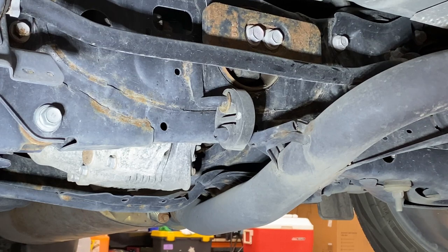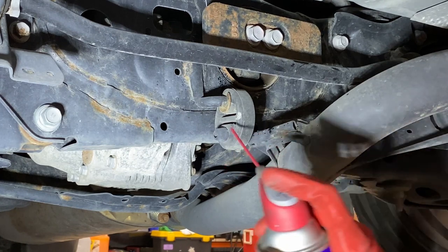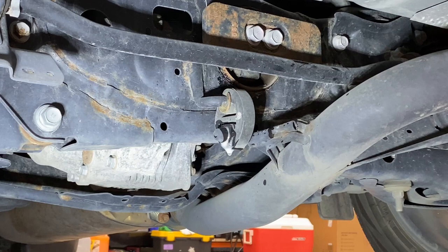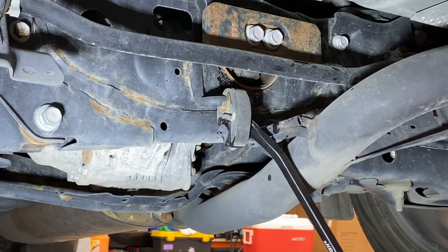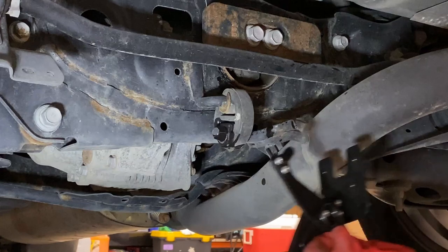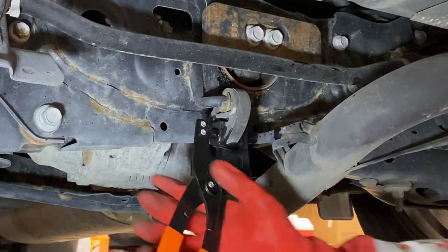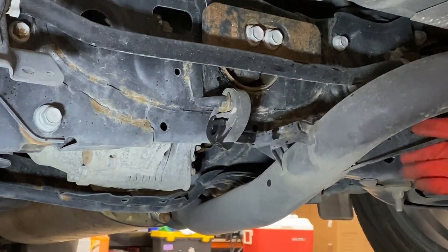Here's an up-close look at this exhaust hanger — I'm going to start with this one. Put some WD-40 in there to try and lubricate it up. They suggested you just use a crowbar to kind of work this off, which I could see working, but I'm going to try out the proper tool to see how much easier that is. Wow, that is so easy! So definitely get yourself one of these — that's all you got to do.